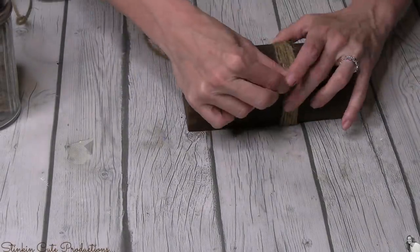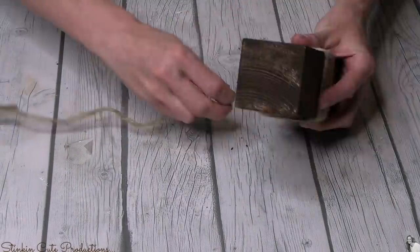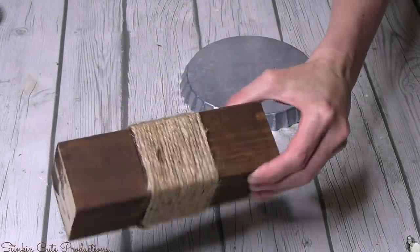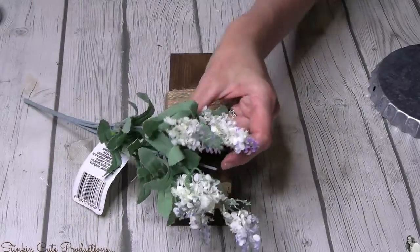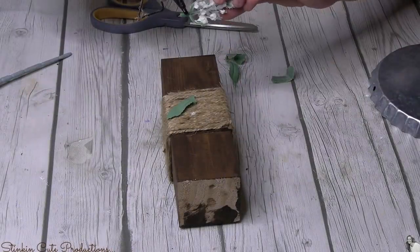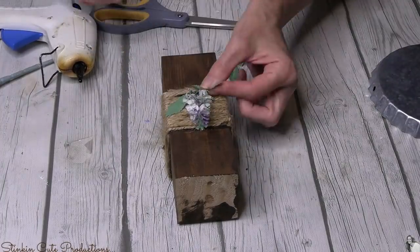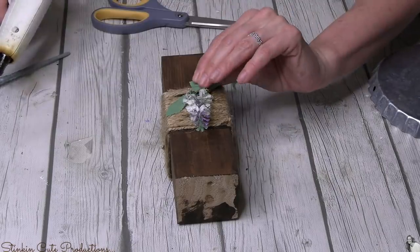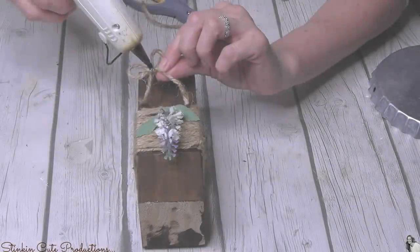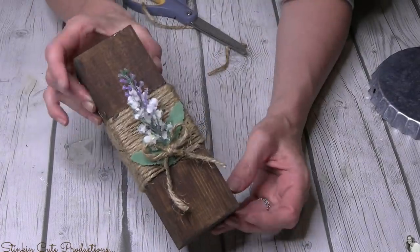I'm not going to leave these blocks just stained with the antique wax — that center block needs some twine. I'm going to use a thicker twine and wrap it several times around that center block. I am obsessed with these flowers from Dollar Tree — that green is amazing, the white and purple accent is beautiful, so farmhouse chic. I thought this would be perfect to add to the center of the wood blocks in the twine, finishing it off with a twine bow.